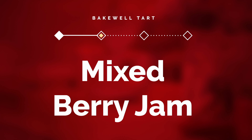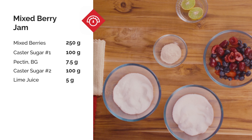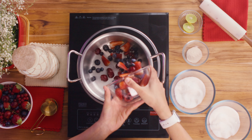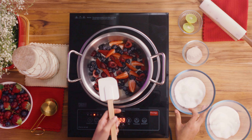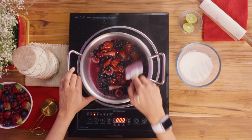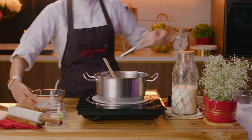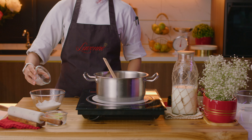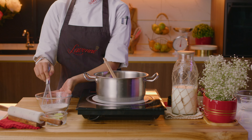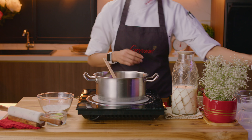Moving onto our berry jam. Place the berries in a heavy bottom pan along with the first part of sugar. Start cooking over medium-low heat until the berries release water. Meanwhile, in another bowl, use a spoon or whisk to mix the yellow pectin with the second part of sugar. Pectin is of course a natural gelling agent that helps thicken our jams and jellies.